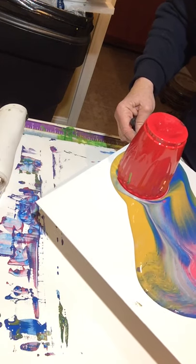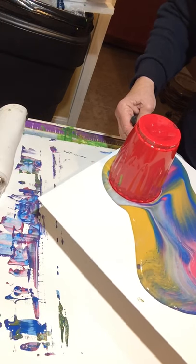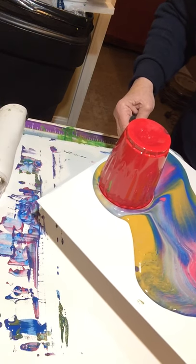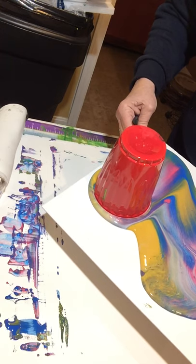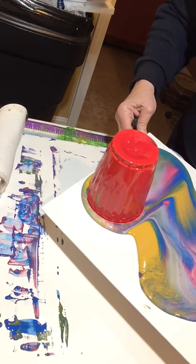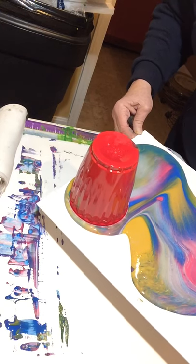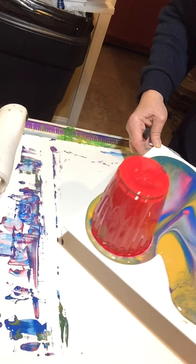This is an acrylic dirty pour with Liquitex Basics Acrylic and DecoArt Multi-Purpose Sealer. Whoops, I used the wrong thing on these — I was supposed to be using Flo-Troll and it looks like I put sealer in these, but they're doing great so I'm just going to be quiet for a minute.